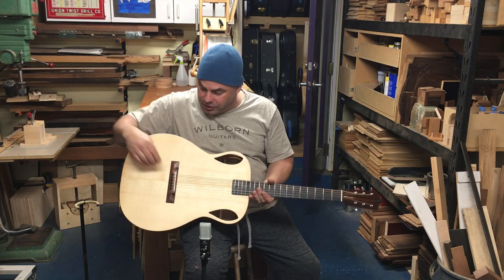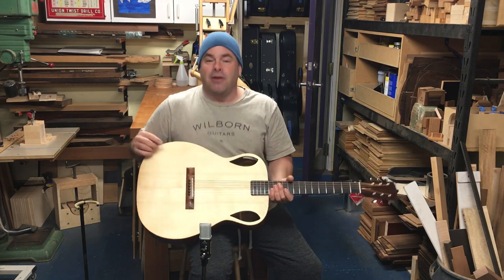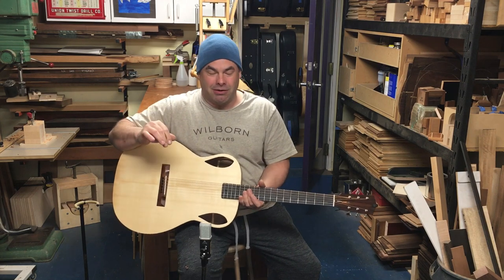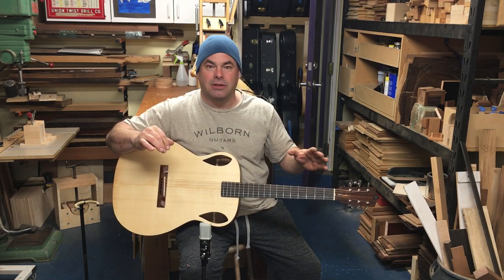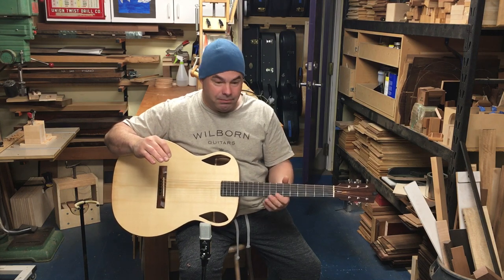One of the first things I did was take off the back and glue a couple little finger braces in there, because I thought the high end was a little bit weak. It really did help.